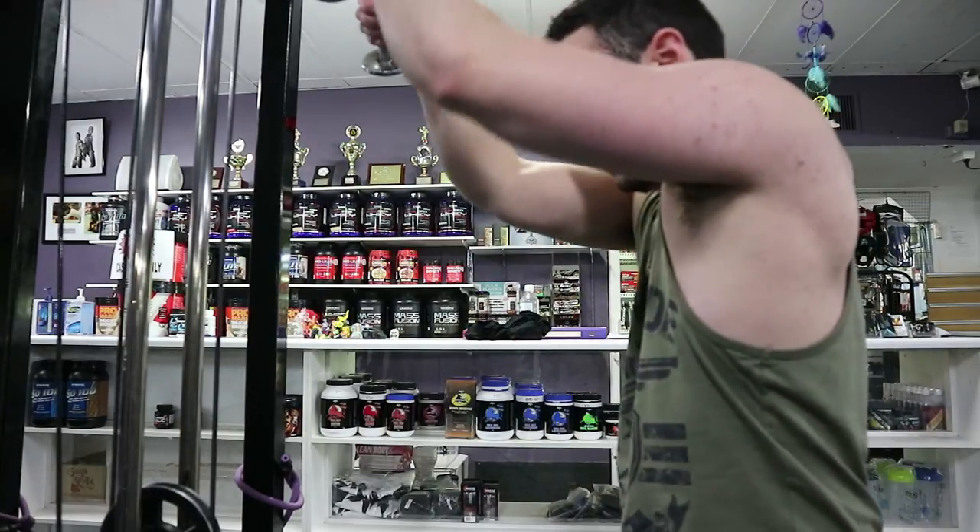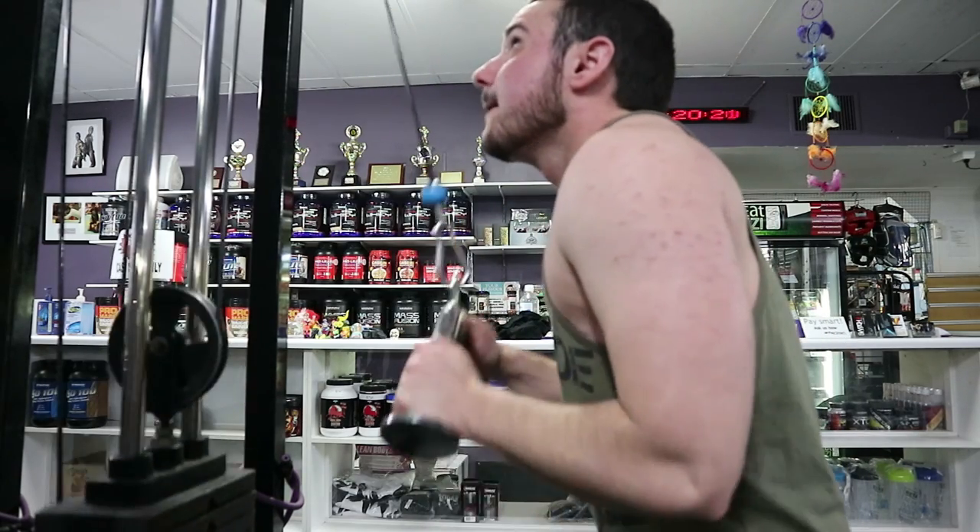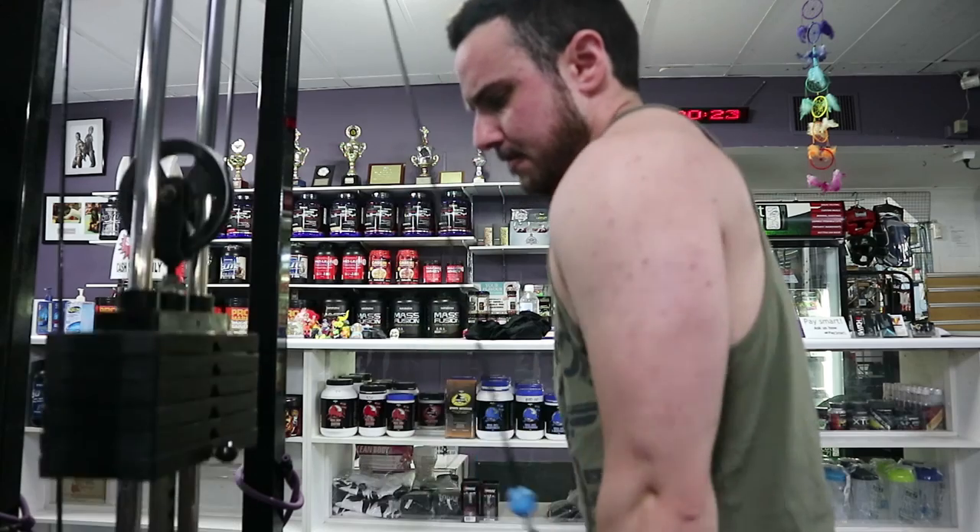So that was my push day. Thank you for watching. I will have a physique update at the end of this so you can kind of see what I'm working with.